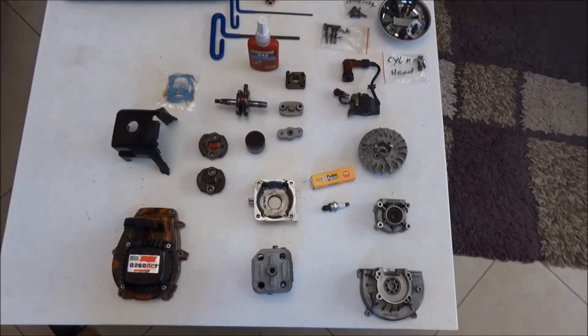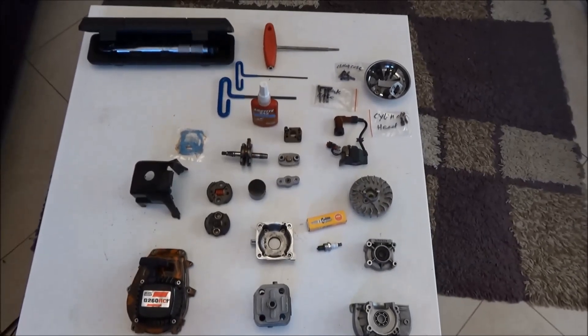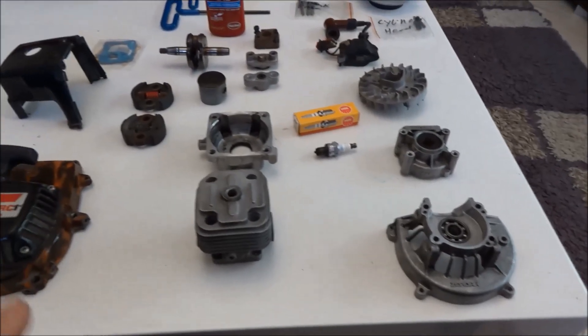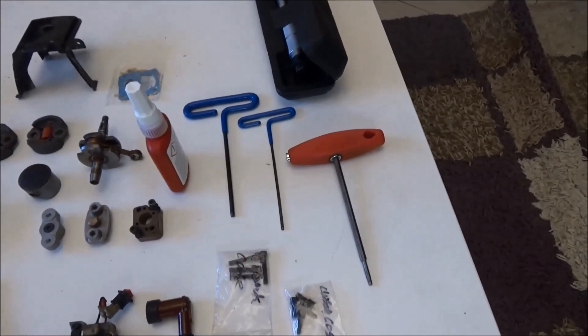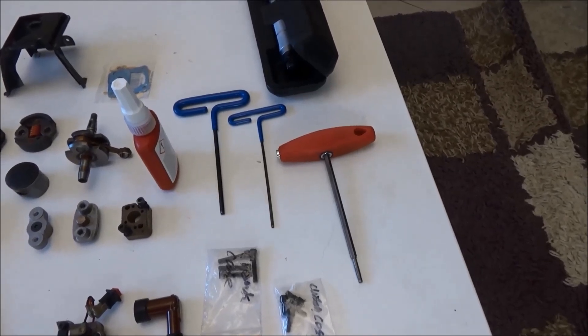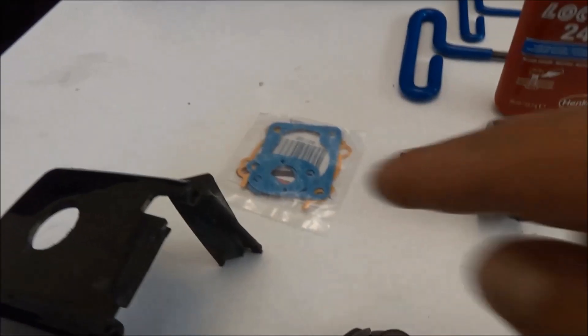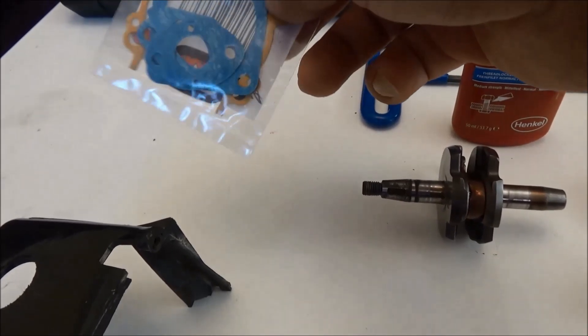Hello and welcome. Today is a special day because I'm rebuilding an engine — I've taken this engine apart previously, and I'll post a link in the description for that video. Here are the engine parts I'll be putting together: the crankcase, cylinder head, clutch case, clutch, piston, ignition coil, and the engine covers. The wrenches I'll be using most are 3mm, 4mm, and 5mm hex. I'll also be using a torque wrench because there are torque specs for the head, crankcase, and other components — this is very important. I also have a new set of gaskets including crankcase, head gasket, carburetor, and exhaust gasket.